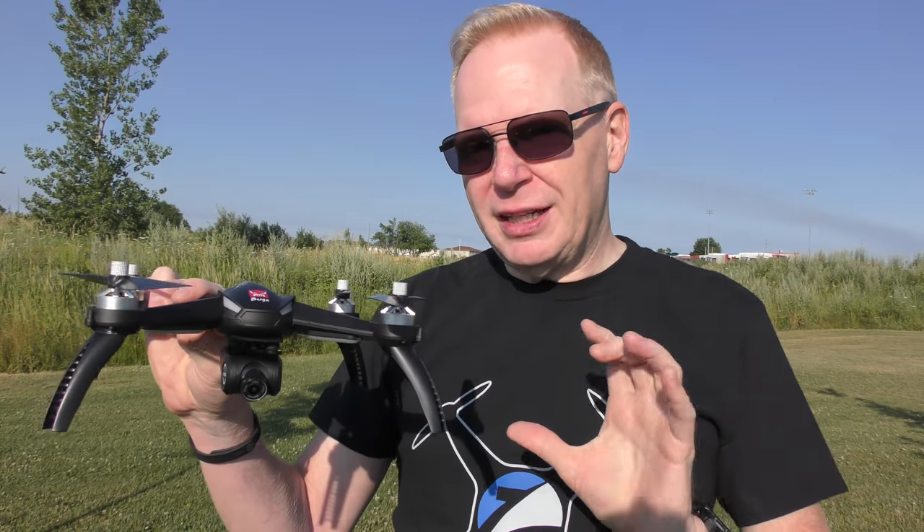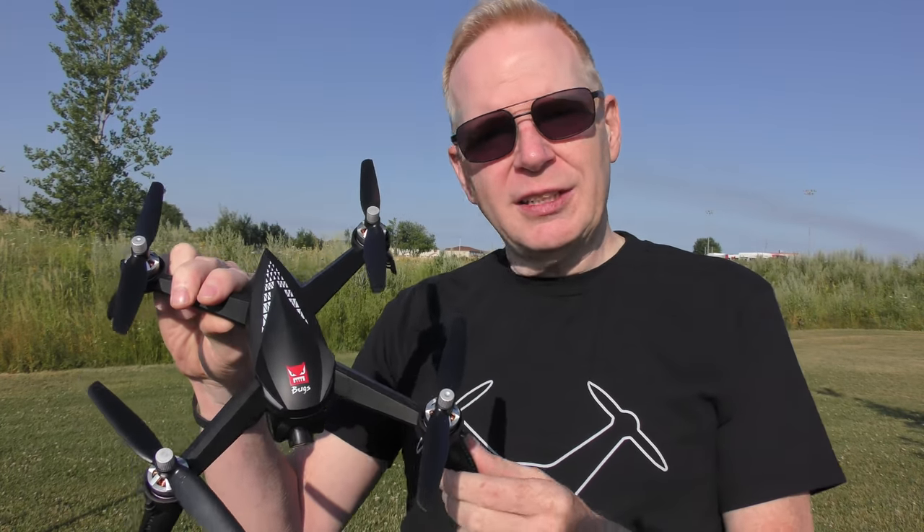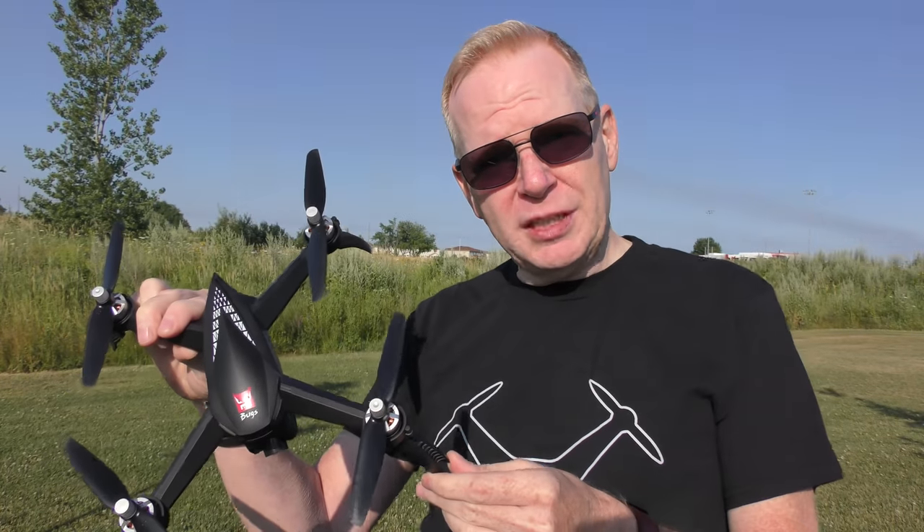These are like the best of the best of the low-budget drones, and what's happened with the Bugs line of drones is they started to add little things into them like the bigger drones — like GPS — so this one has GPS built in.